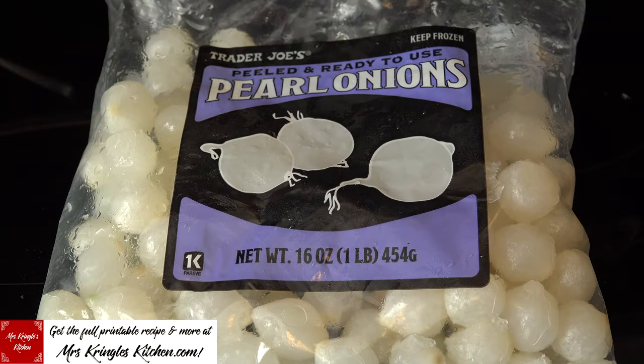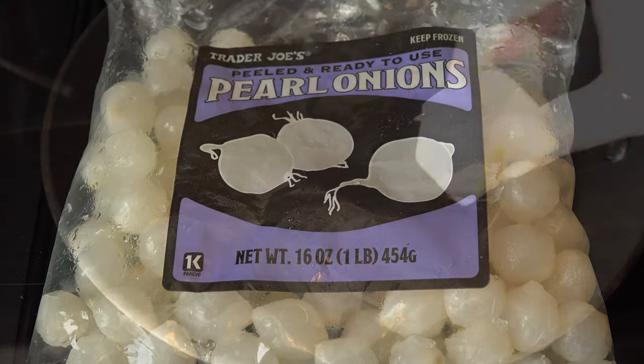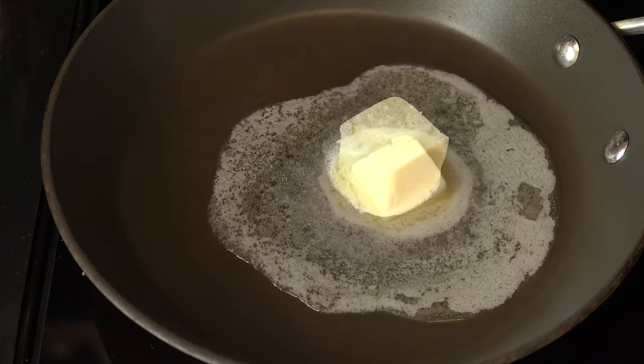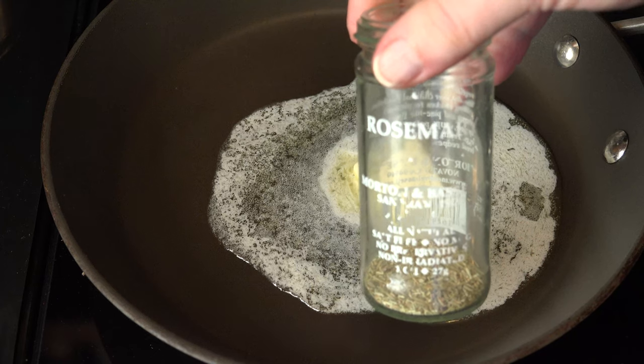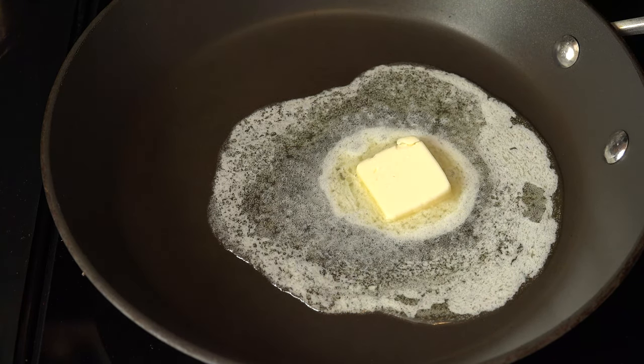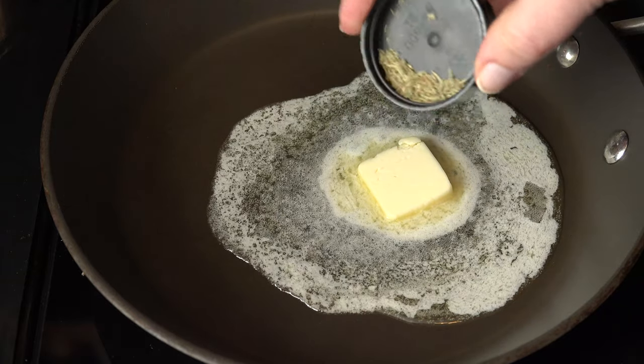You'll need to thaw a one pound bag of frozen peeled pearl onions and drain off excess water. In a skillet over medium heat, add two tablespoons of butter and let it melt. Grab some dried rosemary and add about half a teaspoon to the butter to allow it to incorporate.